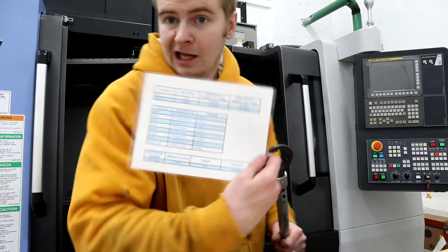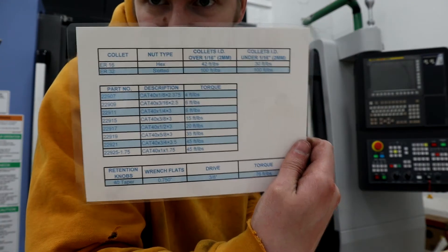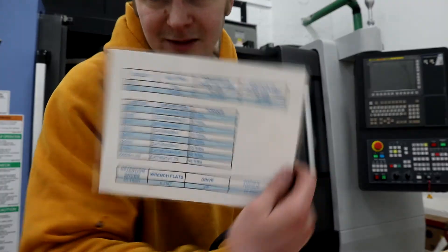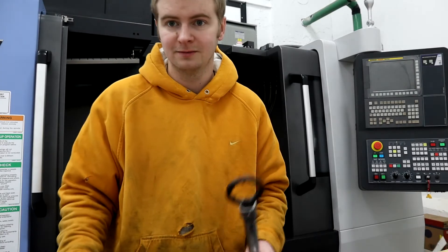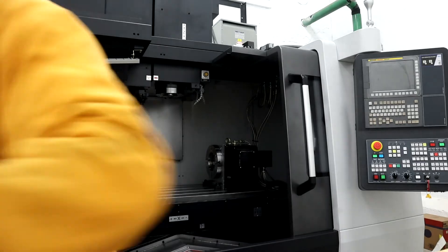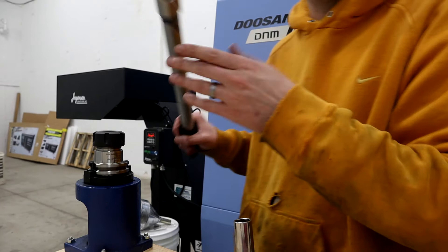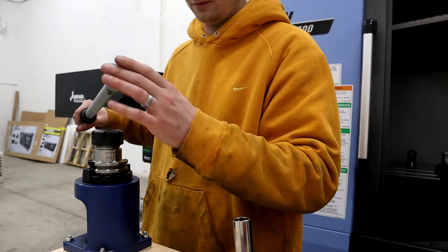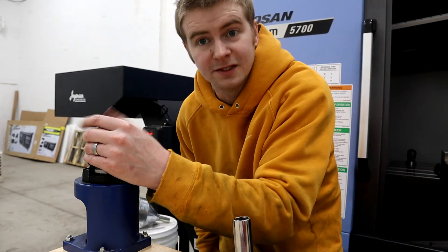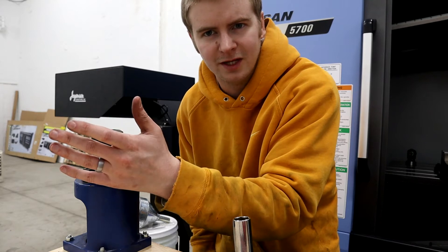I also printed out and laminated all of the torque specs I'll need — well, at least that I think I'll need. I had my wife laminate it since she was a teacher. Anyway, ER32 collet holders are supposed to have a specific torque for the sake of repeatability and minimizing runout.